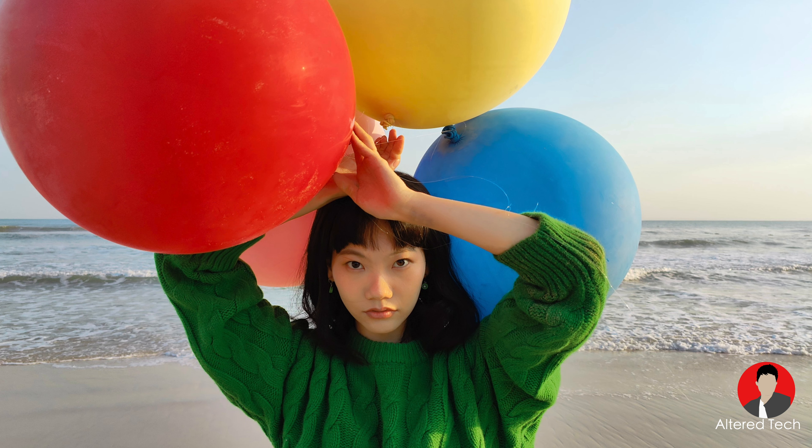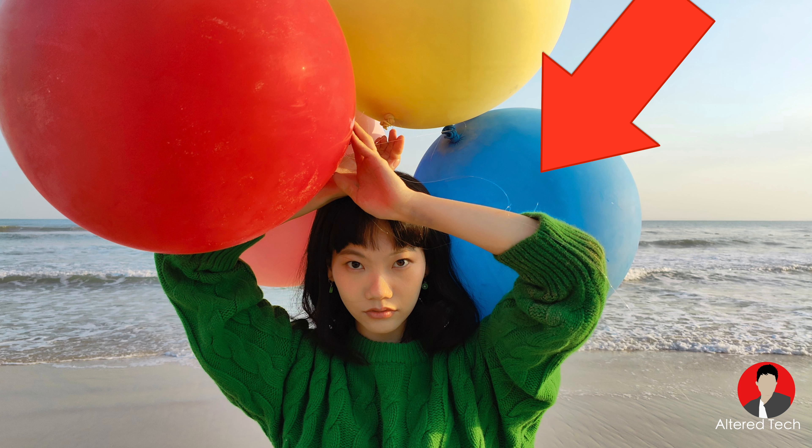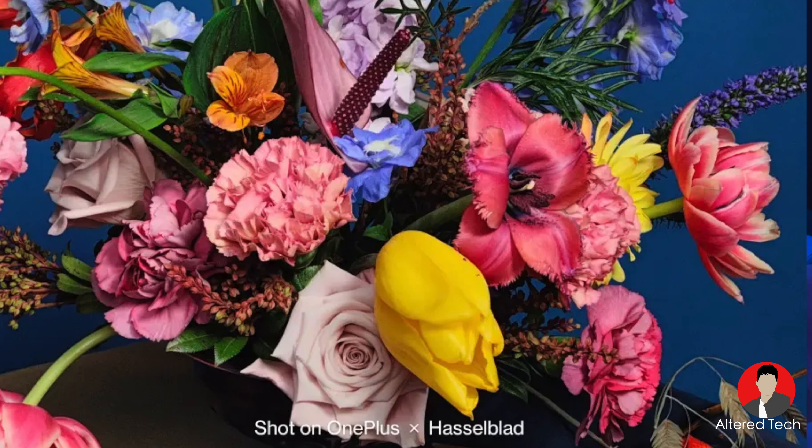The first image I believe was taken with either the main camera or the telephoto — looks like the main camera. They're trying to show off the natural Hasselblad colors with these colorful balloons: green sweater, blue, yellow, and red — they all look pretty natural, nothing popping out too much, and the HDR in the background looks decent. Looking at her face, it reminds me of portrait mode on the OnePlus 9 Pro where the face wasn't that detailed — though it could also be the Twitter upload quality.